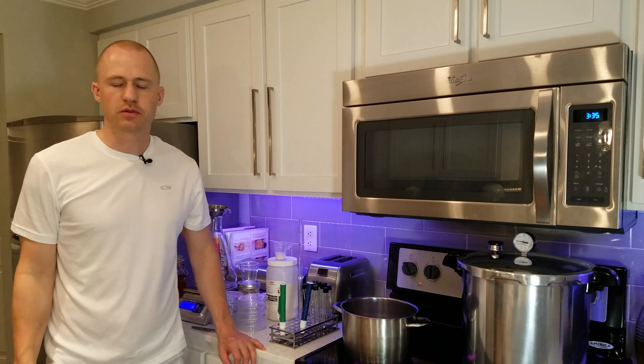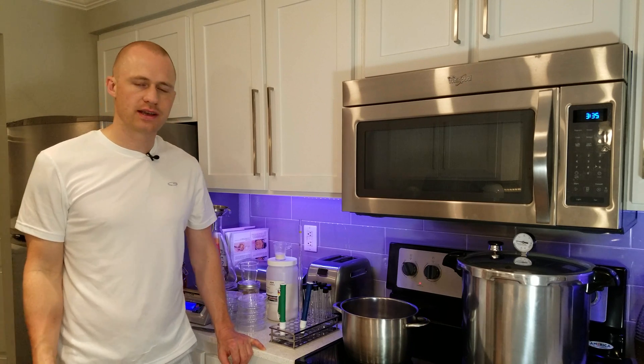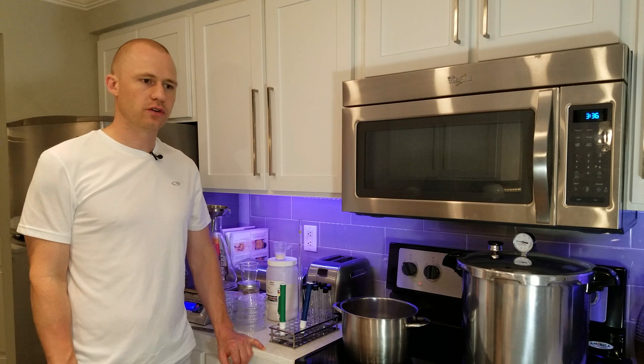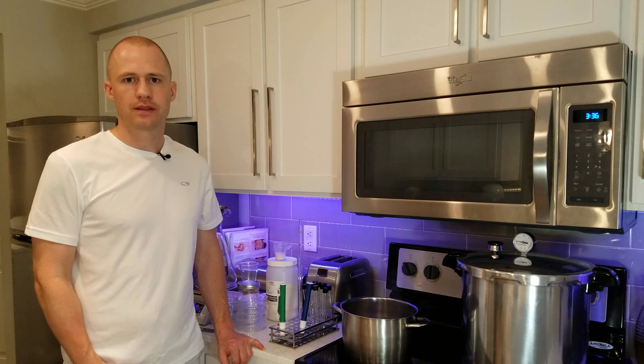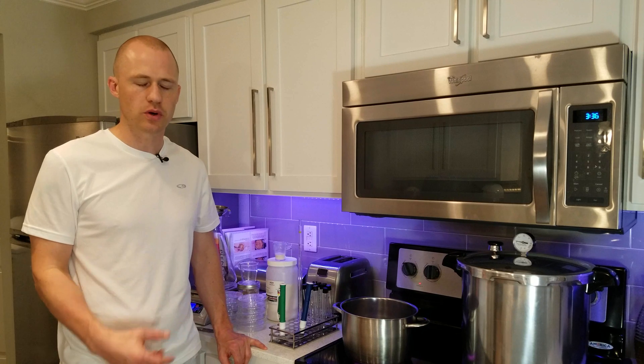Hello brewers and lab nerds. Today I'm going to show you how to make agar plates and agar slants or slopes. It's essentially a gel-like substance that you can grow yeast on. You can also add other things to it that I'll show you in later videos that will make it a selective growth media where it will inhibit certain things and make other things grow.